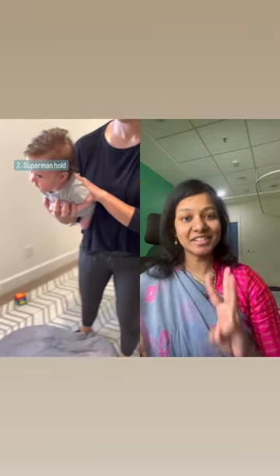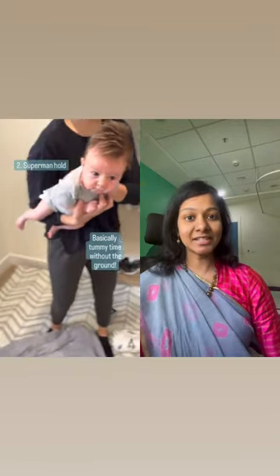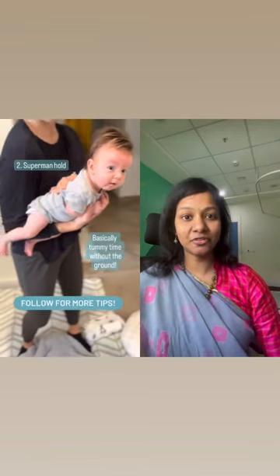Second, side propping your child on the lap. Support the child and help to place the child's forearm on your lap. Third is the superman hold. Place the baby in prone position on your forearm.